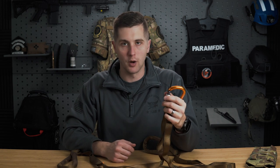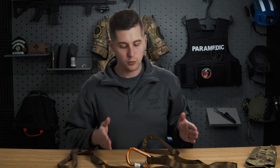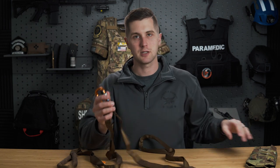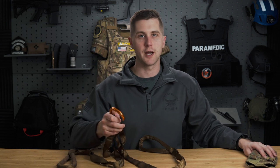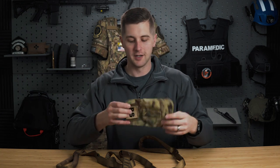A lot of our SWAT team members have nylon drag handles pinned to the back of them, free-floating, because the drag handles on many plate carriers sit really low — they put you in a bad position when dragging and make it hard to provide cover support. This strap will allow you to pre-attach it to yourself. If you want somebody else to be able to drag you, you can clip it onto your drag harness, load the rest into the bag to keep it out of the way, and somebody can quickly grab it, deploy it, and start dragging you without any extra setup.